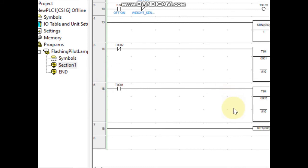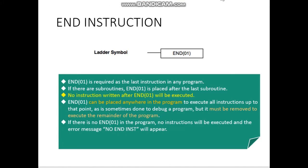END is actually at the end of all of the program. Keep in mind that no instruction written after END will be executed — END is basically the last instruction anywhere. However, you can also place END anywhere in the program to execute all instructions up to that point. END can be used to debug the program, executing from the top up to a certain part. If you want to skip certain lines on the ladder, you have to use JUMP instead. END must be removed to execute the remainder of the program.